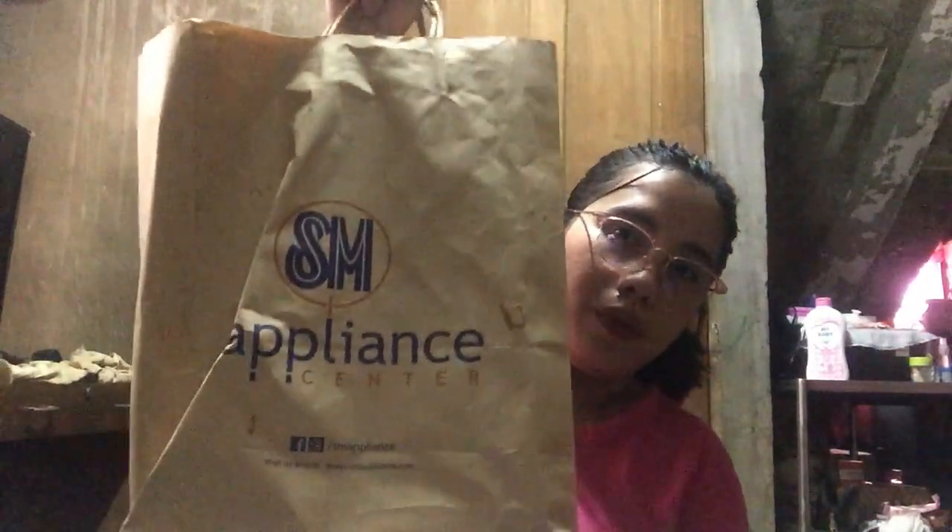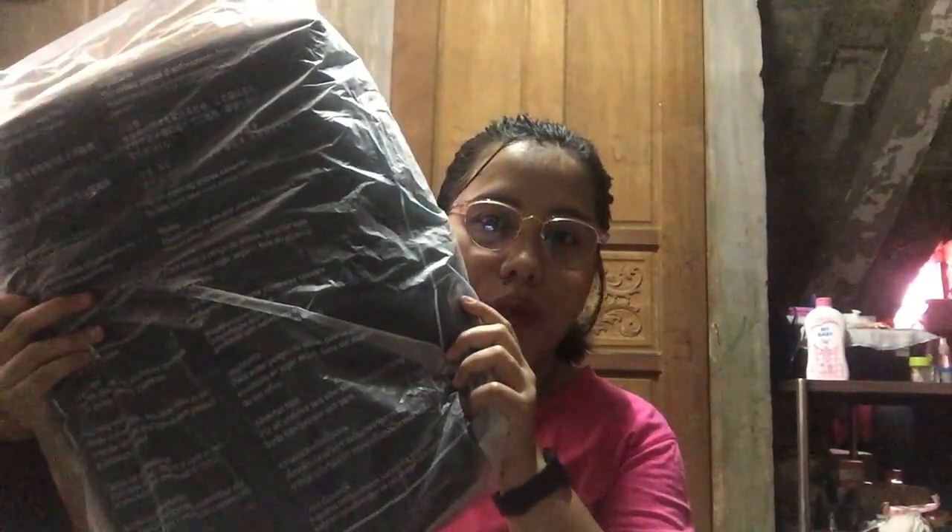This is the laptop that we got from SM Appliance Center. Disclaimer, hindi po ito sponsored ng SM Appliance Center, and hindi rin po sponsored ng ASUS laptop. Yung laptop na binili namin is ASUS laptop, and may kasama pa na siyang backpack.